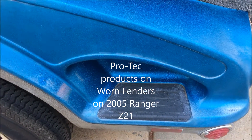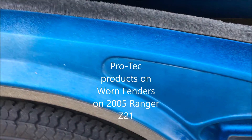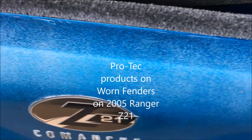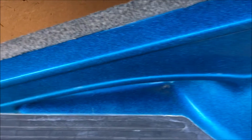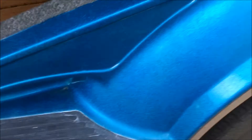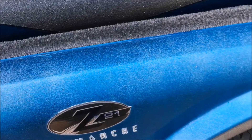This is the trailer — a 2005 Ranger Z21. The trailer has a lot of age on the paint, as you can tell it's faded. I've used a Meguiar's kit on it, which did a really good job a while back, and I've got another video posted on that, but it didn't last very long at all and it was right back to this same condition. So I'm going to try the Protec line of products today.